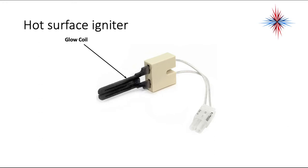This is an example of a hot surface igniter. This side with the plug connects to your ignition control module. When 120 volts is applied to it, the whole glow coil will begin to glow.